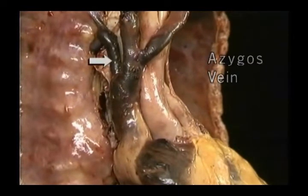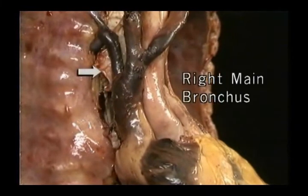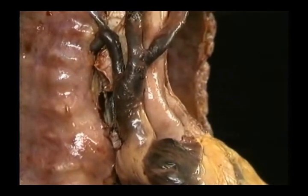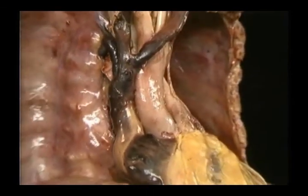Here's the azygos vein, arching over the right main bronchus and joining the superior vena cava. To see where it comes from, we'll remove the heart.